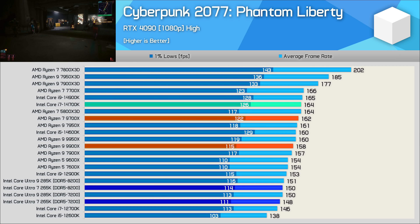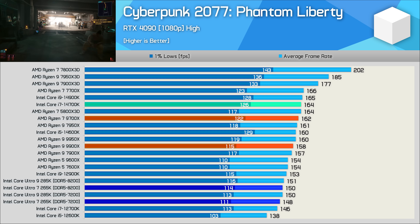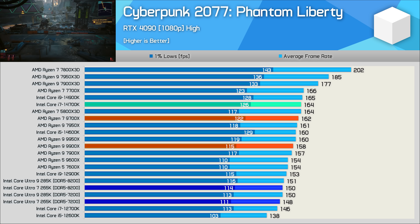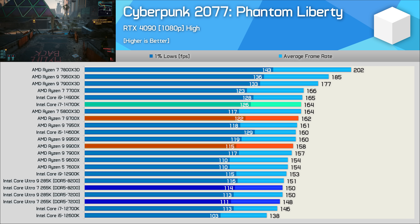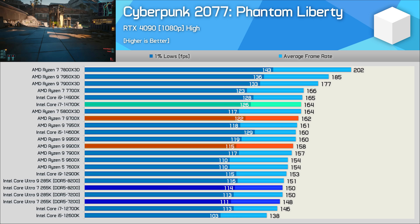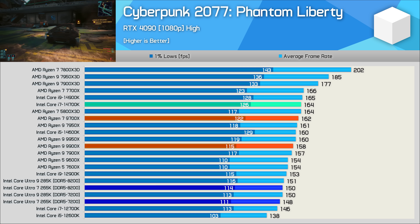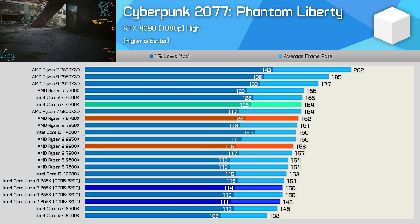Cyberpunk 2077 Phantom Liberty results were really bad in our 285K review. We suspected a scheduling issue and tried disabling E cores in the BIOS, but that didn't help. However, enabling the prioritized P cores setting under the hybrid CPU utilization option boosted performance by around 15%. With the 265K manually configured for best performance we saw 148 fps using DDR5-7200, but it's still 10% slower than the 14700K — massively disappointing.